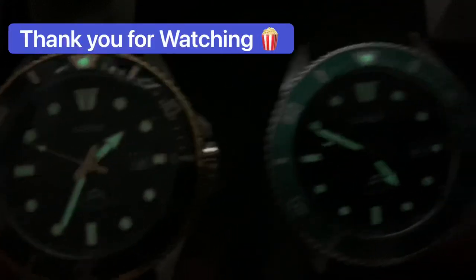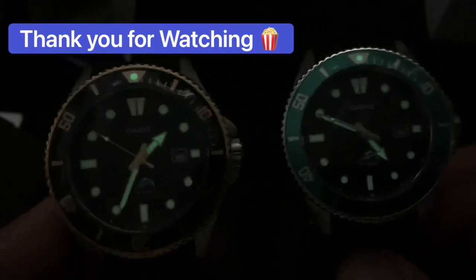All right, guys - again, thank you for watching. I hope you subscribe and like my video for this unboxing. Thank you so much, appreciate you all, and God bless.